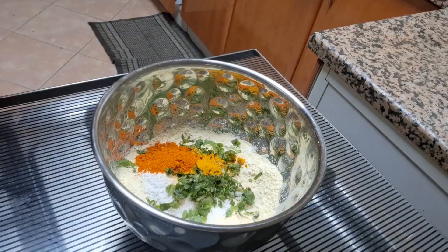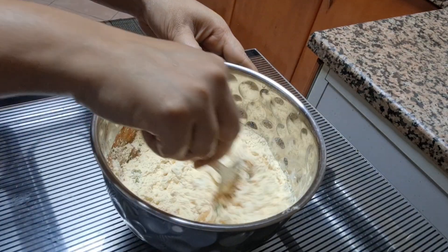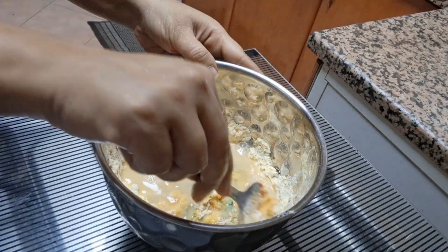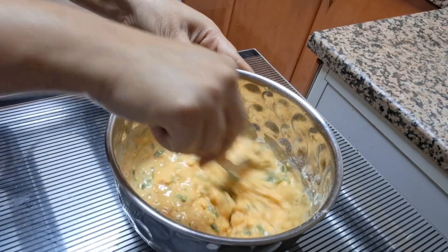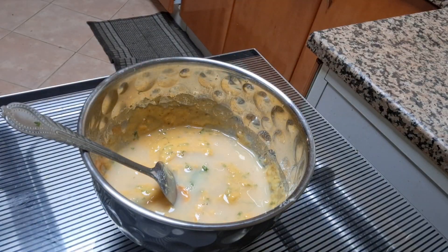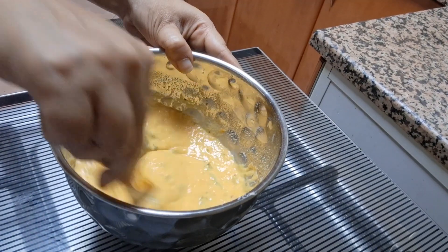Add 1 tsp of red chilli powder. Add little water at a time, whisking until you have a thick pancake-like batter. Leave to rest for 10 minutes.